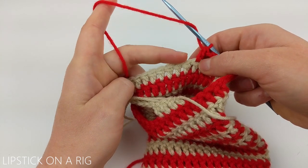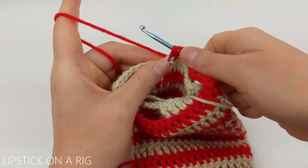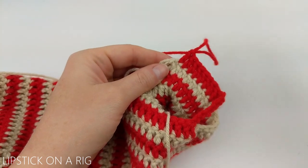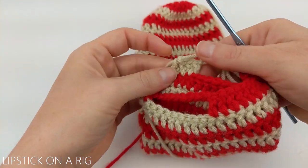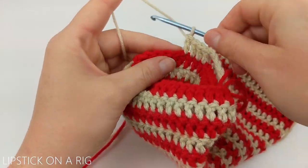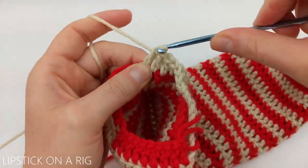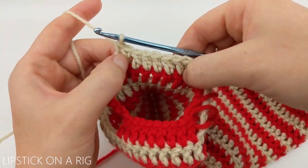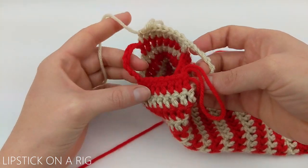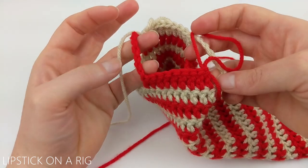Place one double crochet in the stitches between our handles - you should have eight more double crochets when you reach your first handle. For the sake of symmetry, finish up your double crochets with your first color until you get to your second handle. At this point you should have two sets of nine chains and two sets of double crochets, and these should each be in opposite colors.